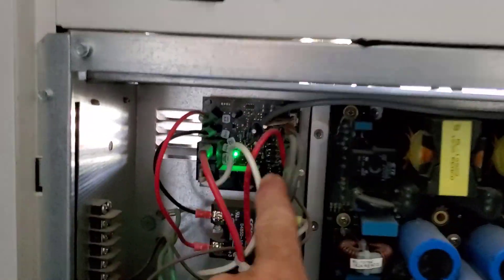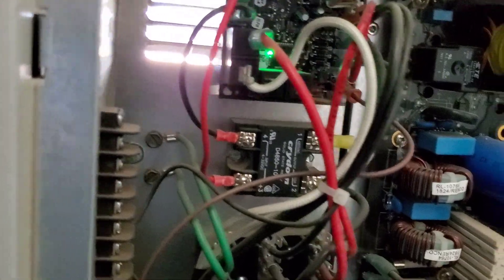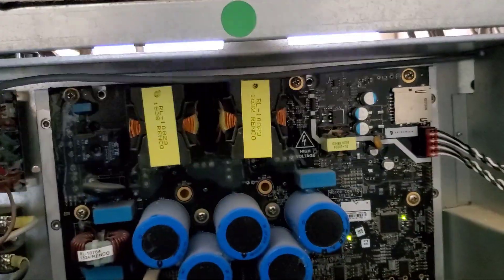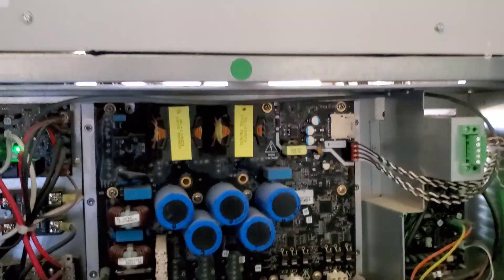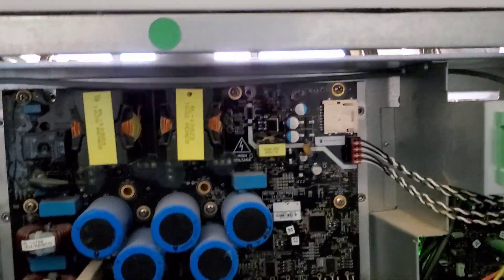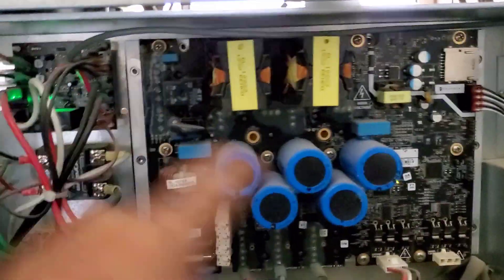LEDs everywhere. Look at this relay board over there — electronic relay. This is just one with all the sensors and thermostat connections that can go to it, and it just connects over to the inverter board. When you pull these off, they've got the heat sink paste and everything. When they give us the new ones, I think they have the heat sink on them already. It's pretty much like doing an LG or something — real similar. You just have all the screws you take out.